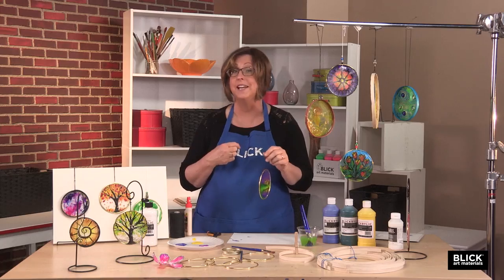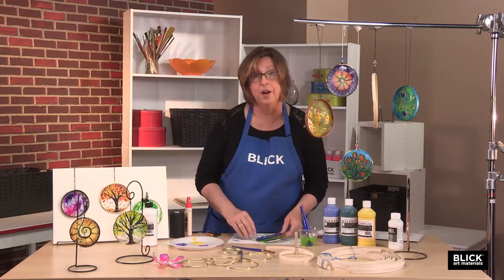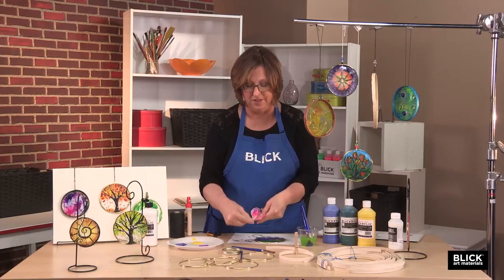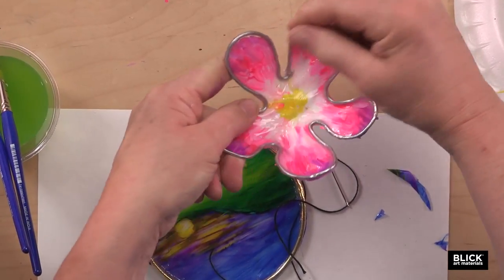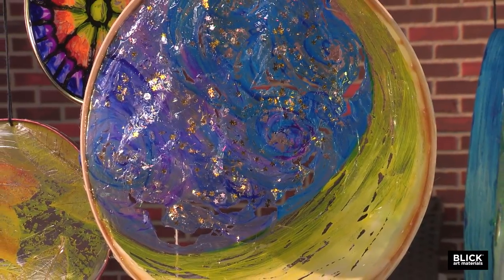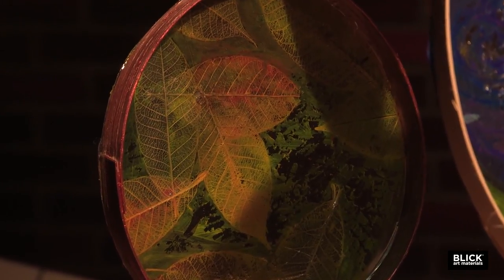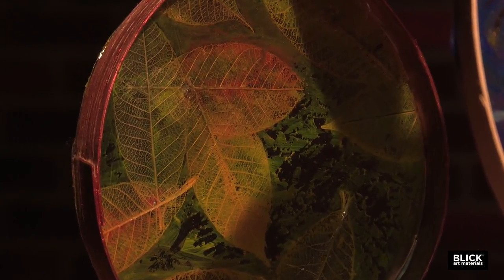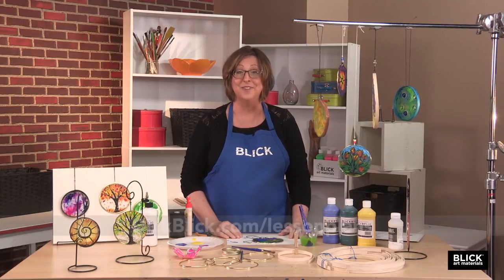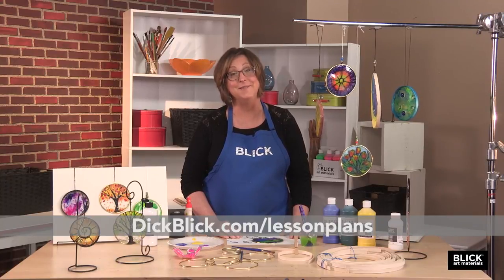Just a couple of options before I finish: an aluminum sculpture wire could be used in place of the ring — the finished piece will be very flexible, like this little flower I created. Additions such as glitter, tissue paper, string, or natural pieces like leaves can be included as well. Just make sure to seal them between layers of medium. I hope you enjoy making your own light-catching rings. You'll find complete instructions and materials at DickBlick.com. Thanks for joining me.